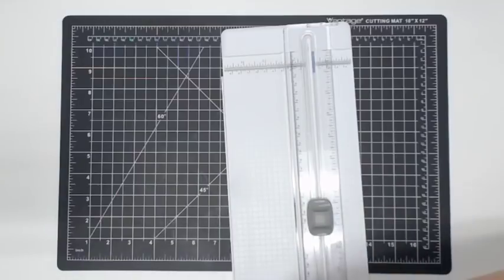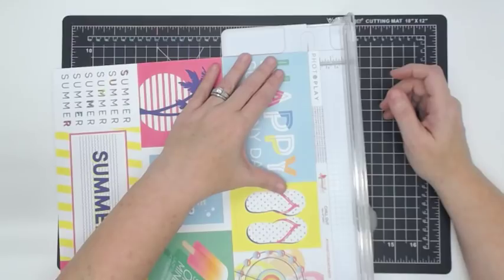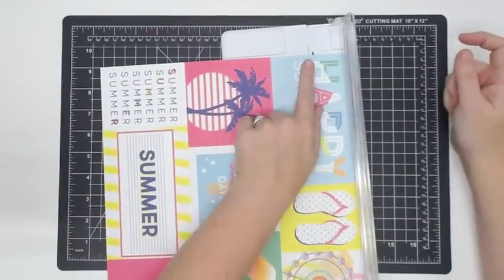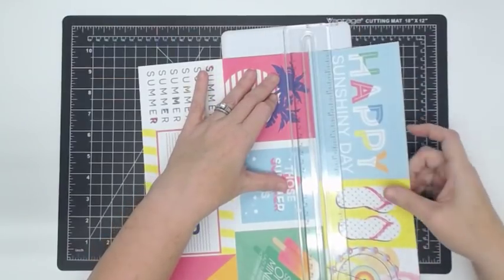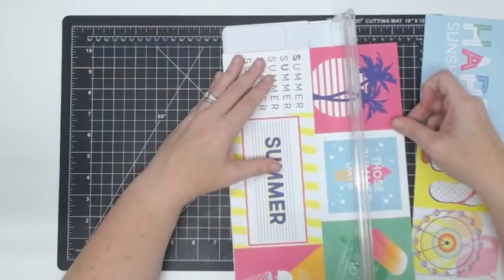I'm going to cut this other page up too. I need to clean my trimmer out — see how it gathers up in there? It doesn't really hurt anything; I just don't like looking at it. It feels like it needs a bath.